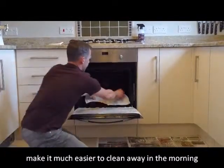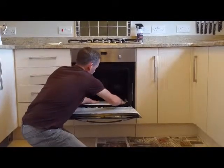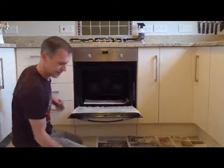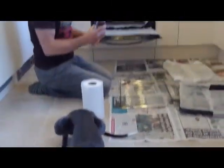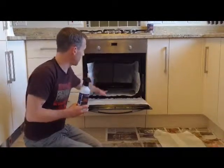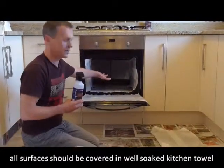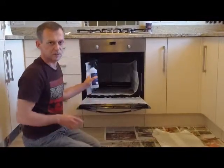I'm going to repeat this on the floor of the oven and the walls and the back — see you in a minute. As you can see, I've now covered the oven in kitchen paper: the backs, the sides, and the base, and I've given it all a good spray so it's soaked.